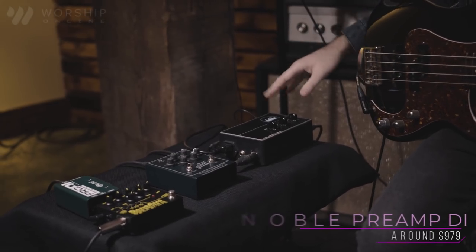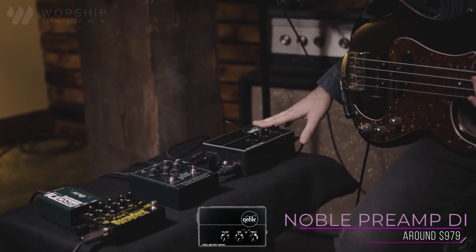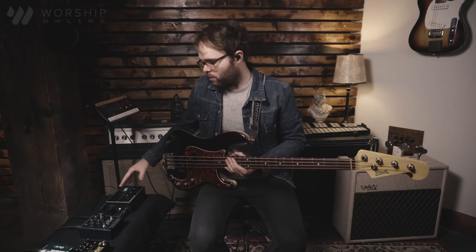Up next we have the Noble Tube DI. For this direct box you're going to notice a lot of differences versus the others. This is a Tube DI — it has two preamp tubes in it, similar to what you would find in a bass amp or guitar amp. What it's doing is giving your bass a really warm, tube amp-like sound. The other boxes are all circuit-based direct boxes that emulate a tube amp, whereas this is an actual tube direct box to give you that sound.